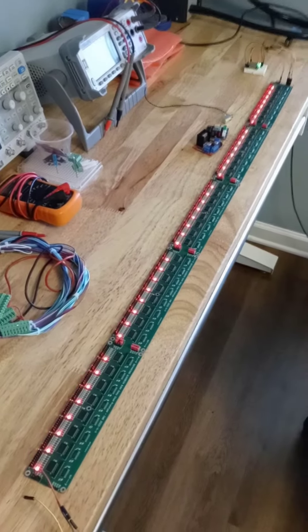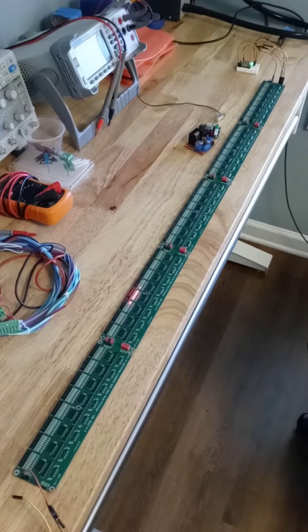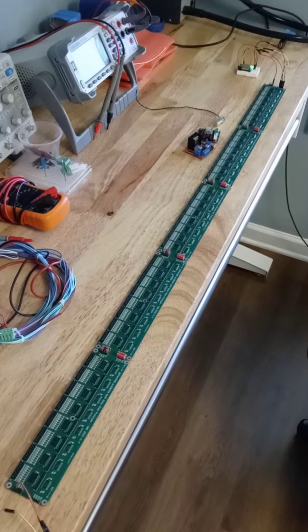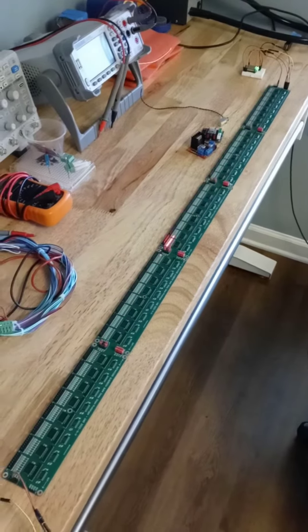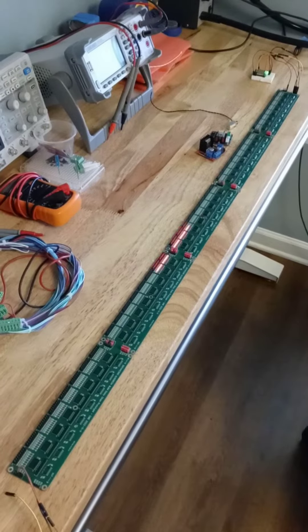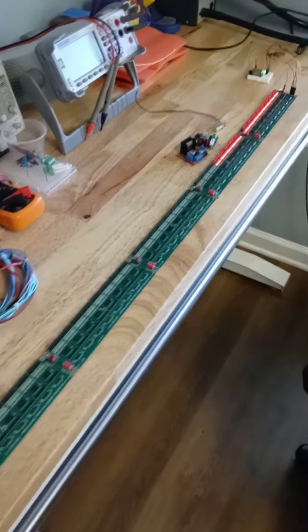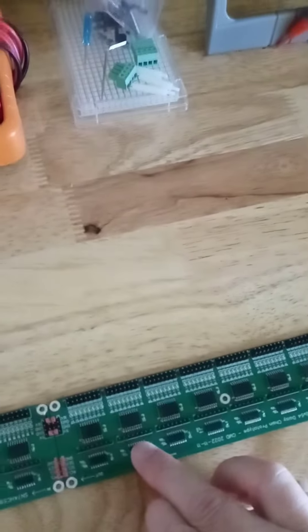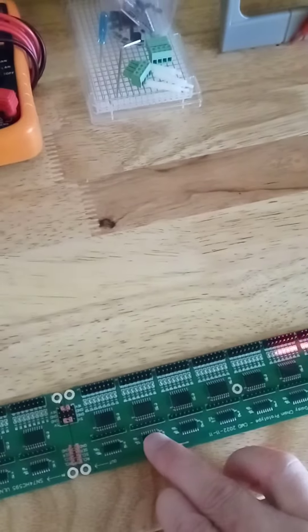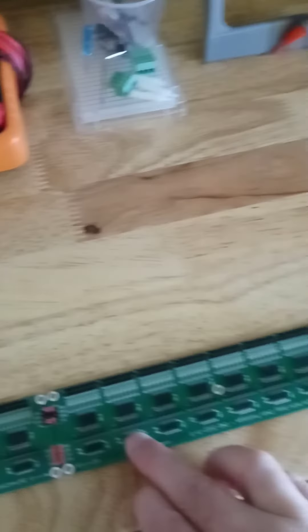I needed to control a bunch of individual outputs with one ESP32, so I prototyped out these boards. I've got five of them together just for testing. Each board has eight SN74HC595 shift registers.